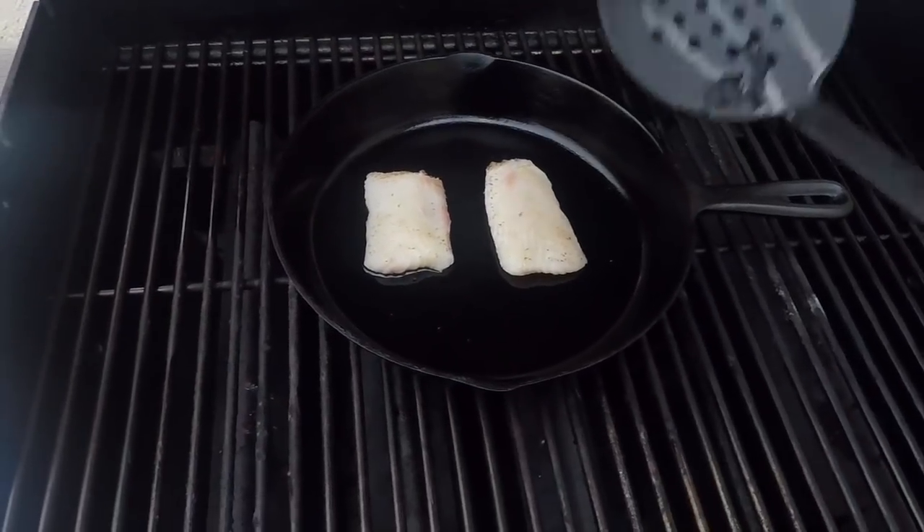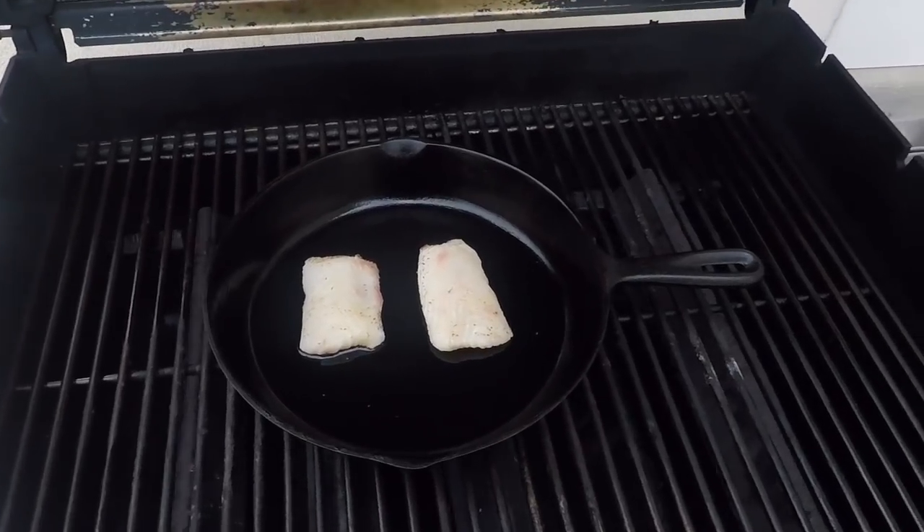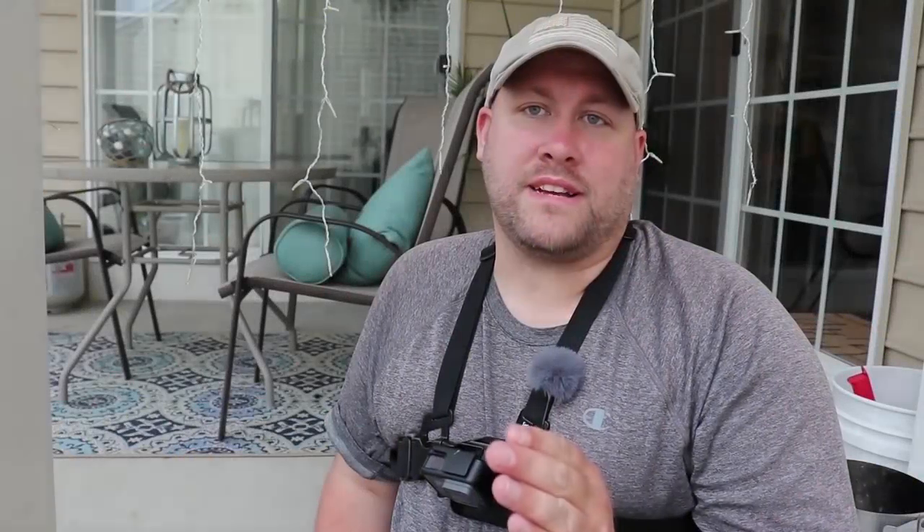You can hear them start to sizzle. We're going to cook those until they're done — usually about three to four minutes each side. This is probably the longest three to four minutes because this fish smells delicious. Time for the flip.